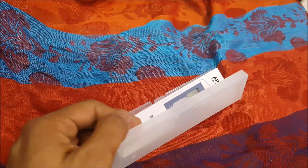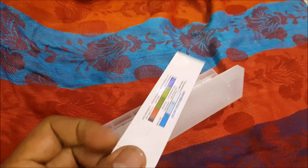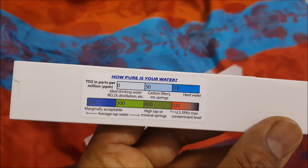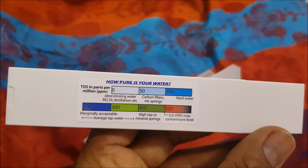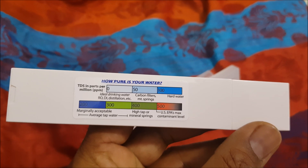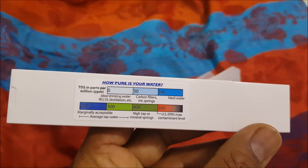The case is good and the quality of the product is really good. It also comes with a chart showing the TDS level ratings for different types of water, including what could be marginally accepted and the contamination levels.